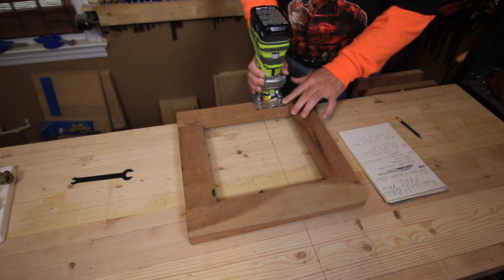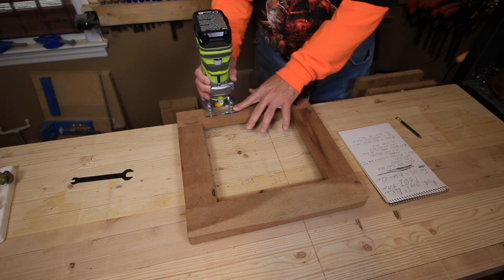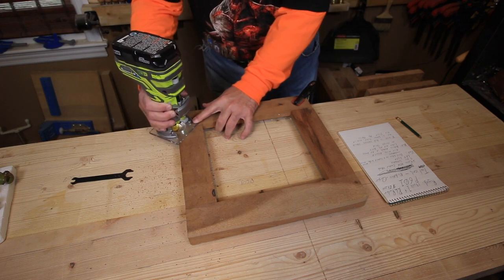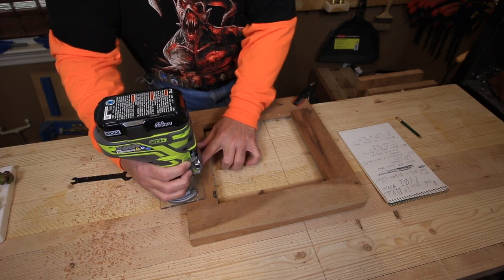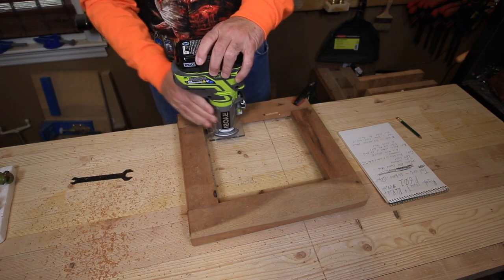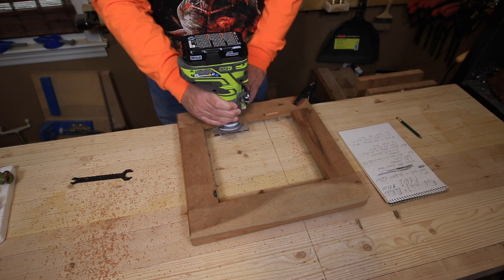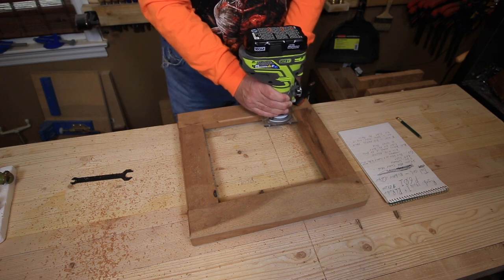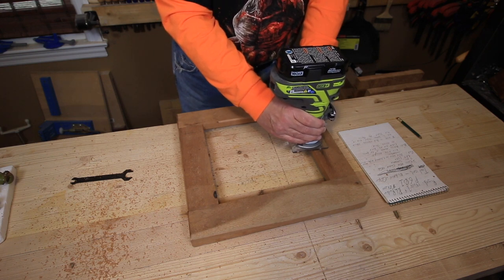I'm going to cut in here and do a little demo of what I'm talking about because this is pretty important. As you can see, I am on the outside of this frame that I made, so I am routing in a counterclockwise direction, which is allowing me to push against the spinning blade in a clockwise direction. I'm moving slow here for demonstration purposes — this thing could go quicker than this. I'm now going to go to the inside of the board and I will be moving in a clockwise direction because I'm using 180 degrees to the other side of the bit. This is the direction you would go on the inside of a frame to get the blade pushing into the wood, so I'm not running with the wood. I hope that makes sense for you.